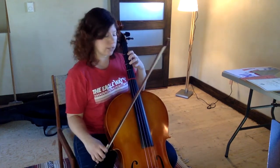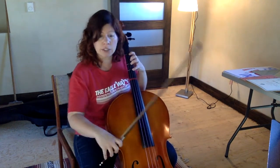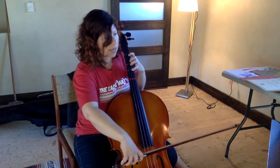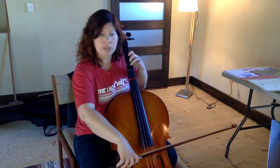Now the next note: put down your fourth finger G. Play two blueberries on your G. And then lift up that four, go back to F sharp. Let's do two blueberries on F sharp.